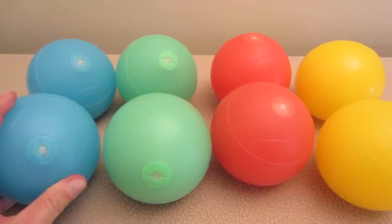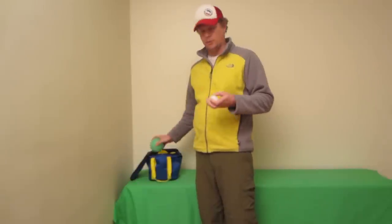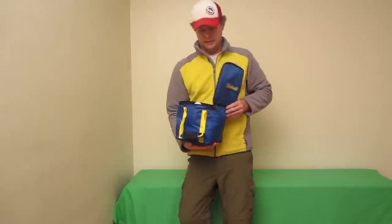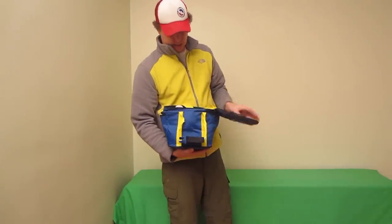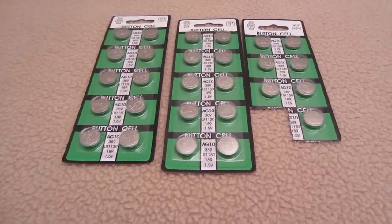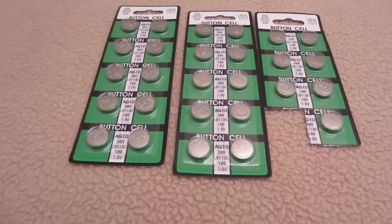It comes in green, red, yellow, and blue, and also comes with a full-size 50 millimeter Pallino white ball. The whole set comes in a nice easy-to-carry bag with a couple of handles and a zipper in the front. You get the eight balls, the Pallino, and it also comes with 27 extra batteries. Each ball has three batteries included.